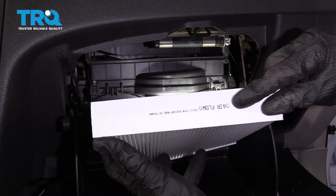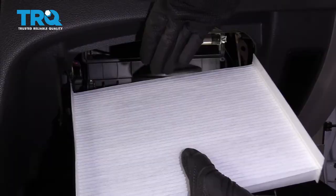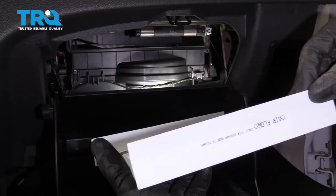Now it's gonna be time to install our brand new cabin air filter. Pay attention to this side right here — it tells you which way the airflow is gonna go. When we looked at the original cabin air filter, you could tell the majority of the debris was all stacked along here. That tells me that the airflow is downward like this. So of course, you wanna make sure you have it facing in the right direction.